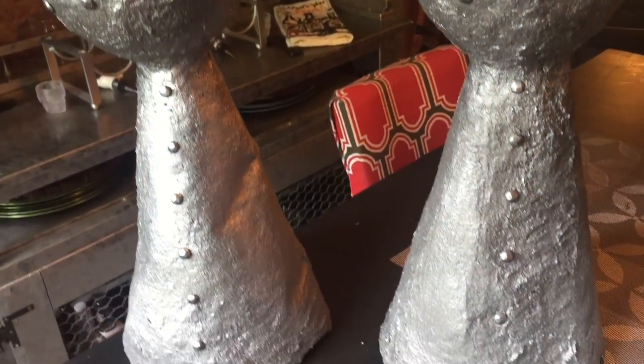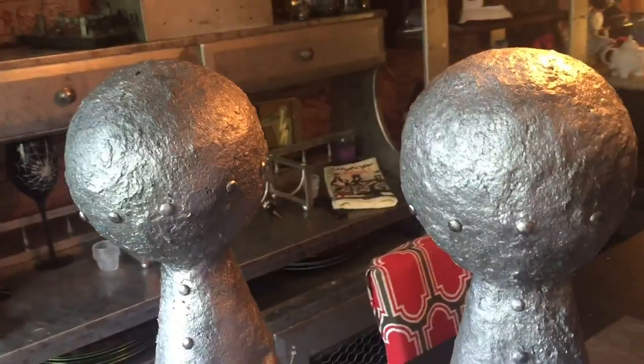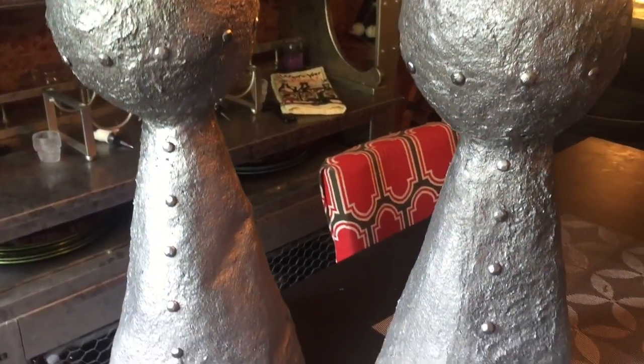They look a little bit alien after their first coat of metallic spray paint. Let's see if we can't lighten them up a bit. Dr. Finkelstein's equipment is almost complete. They're a beautiful, shiny, metallic color with a lot of depth because I used those two different colors of spray paint — one dark first followed by the light to give it a galvanized steel look.